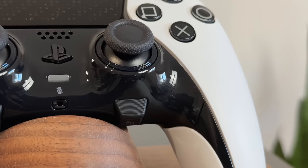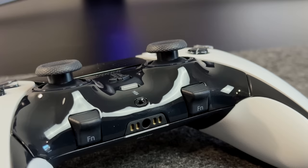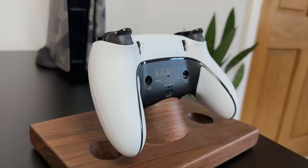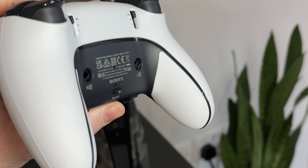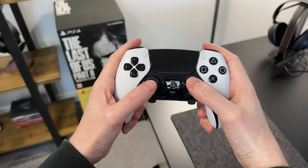The bottom part is now glossy rather than matte, so I can see this picking up fingerprints and scratches quite easily, although I do like how the shape has changed very slightly. Underneath there are now two FN or function keys, which are used to customise your buttons and profiles. Around the back, the rear now has an enhanced slip-resistant grip which feels more grippy and rubbery than before, meaning it's less likely to slip out of your hand while gaming. Holding it, it definitely feels more comfortable, and it has these tiny PlayStation icons printed into the grip.